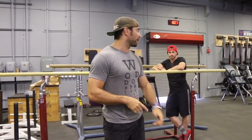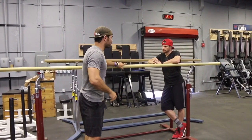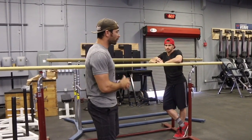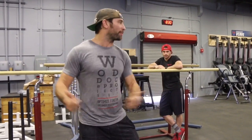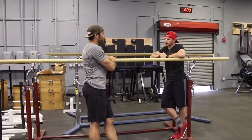Hey guys, welcome back to the Wild Dog Project 365, episode 702. Made it out here to Denver, Colorado, and first stop is CrossFit Verve. I'm here with Eric, one of the coaches here, and when I walked in the first thing I noticed was these big P bars. Not a lot of boxes have these at their disposal, so we started talking and he said he'd show me some cool kipping dip progressions.